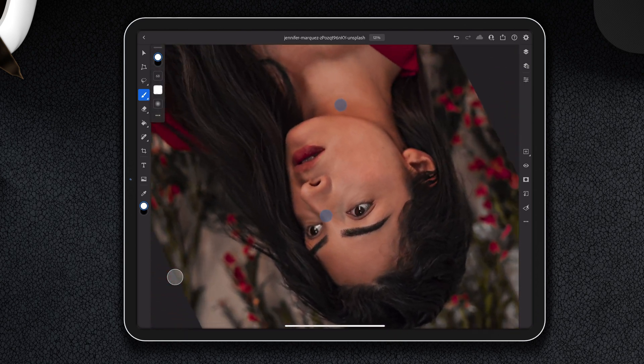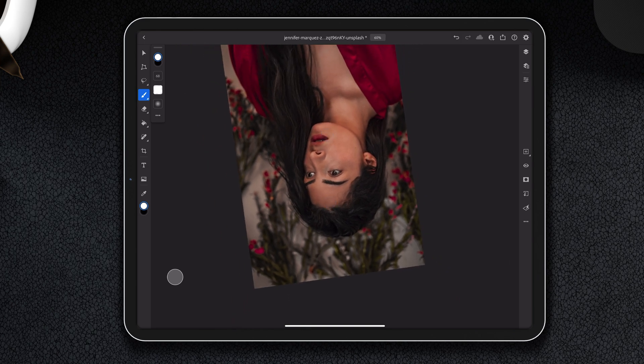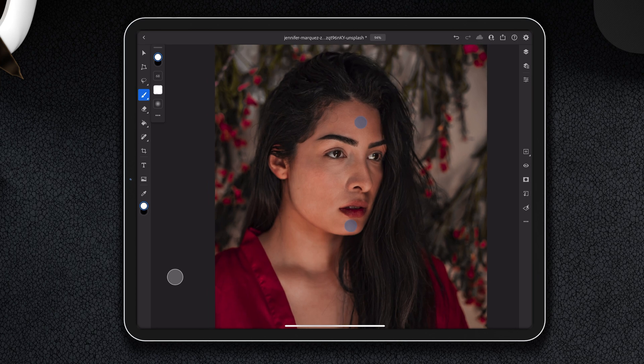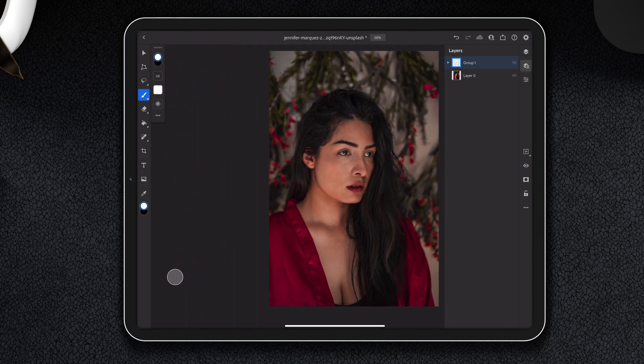I think that might be enough. We can flip it over — sometimes you can get a bit picture-blind. Do as much or as little as you want. Let's see at 100% — we're going to put the dodge and burn layer in the group. Now we can toggle on and off to see before and after. Before. After. Very different vibe, totally different vibe.